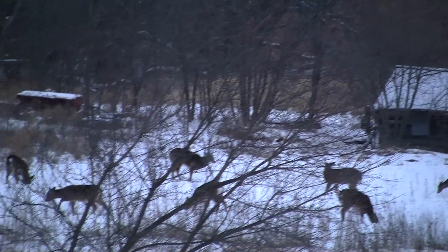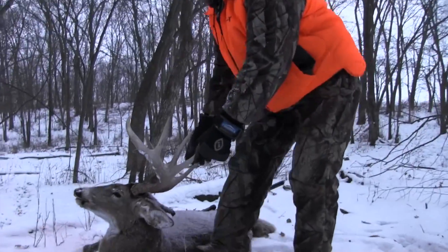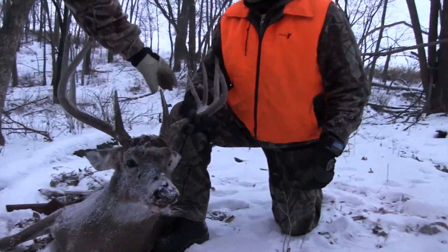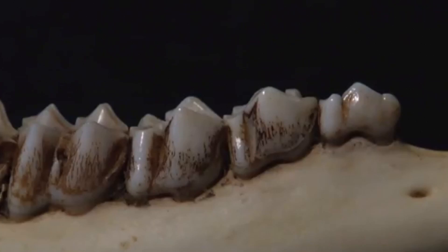A deer that's 6 months old is called a fawn, 18 months old a yearling, and anything older is considered an adult. Before I show you how to age a deer using tooth replacement and tooth wear, there are some terms that I think you should know.